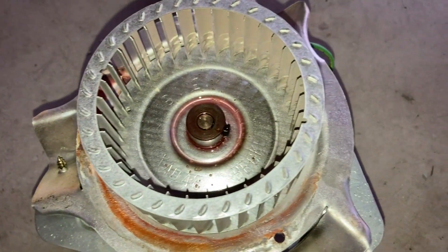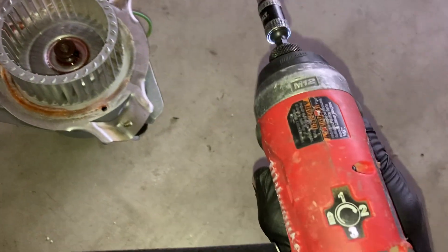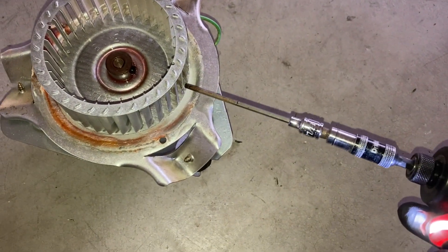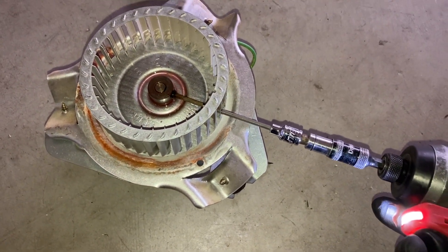The motor sat for 40 minutes. So I'm gonna take my impact here on the highest setting, number three, with a 1 and 1/8 inch bit. Slip it in through here and go full blast.